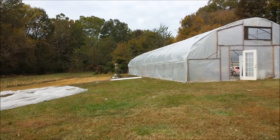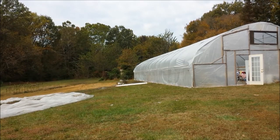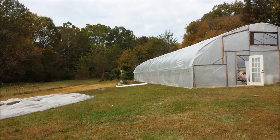Ok folks, you see over there I have a brand new roll of plastic, and I'm going to roll it out and begin the process for putting on layer number two.